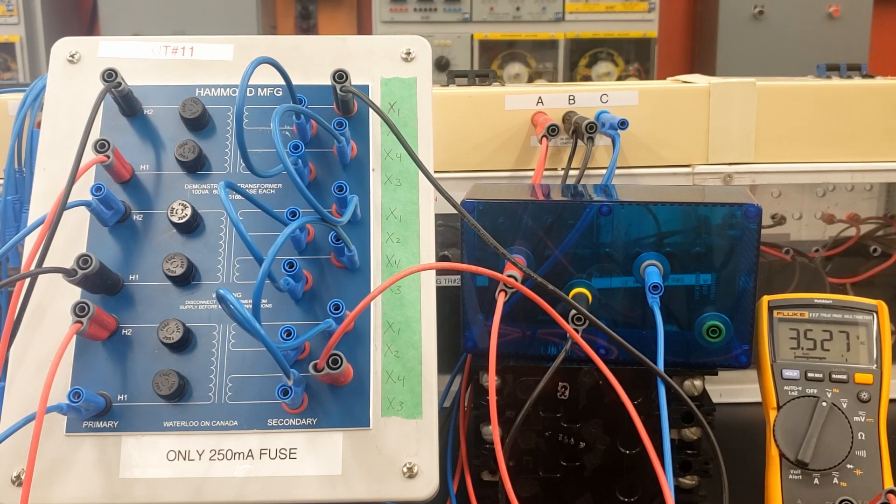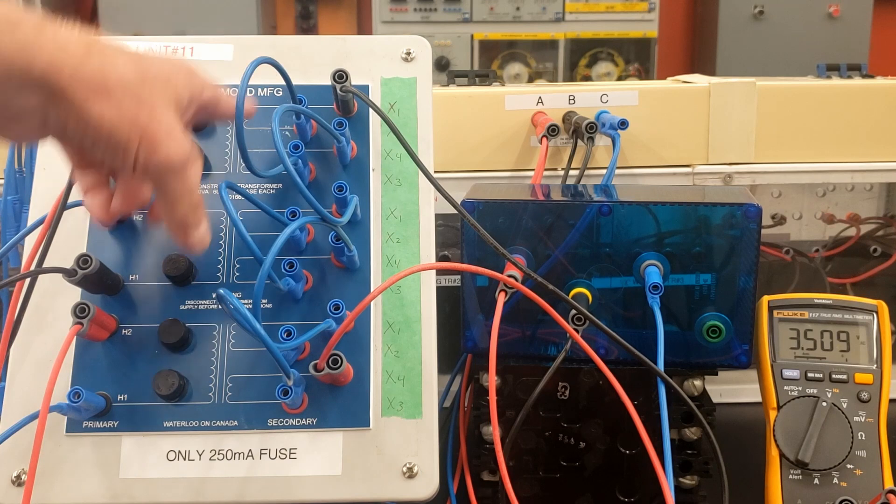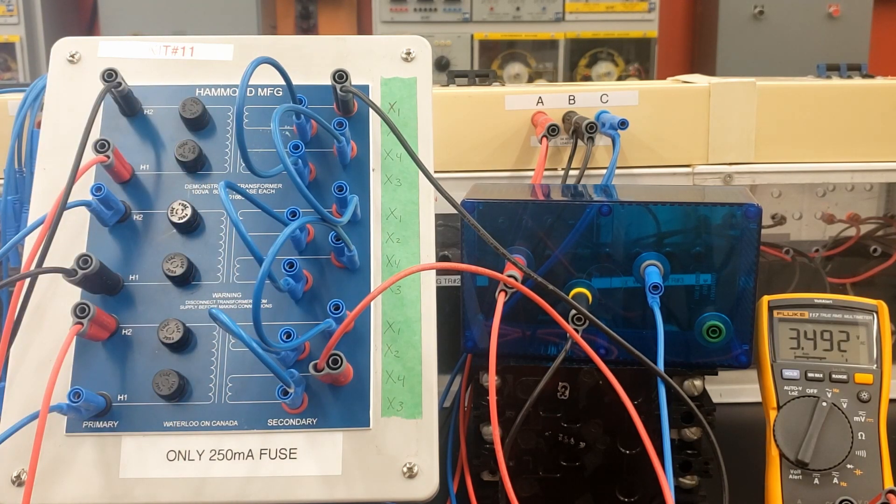Hopefully everything made sense to you. This was the closed delta where we had 2.8 volts three-phase in and 240 volts three-phase out — because we seriesed up the X2 and X3 connections. If something's not clear, leave some comments below for this video. The next one is going to be a delta to Y connection, so check out the next video in this playlist.